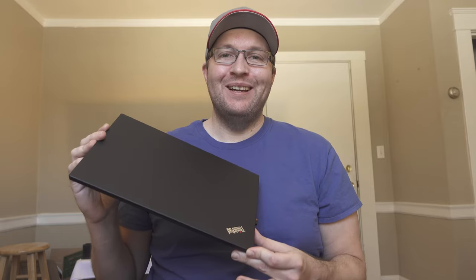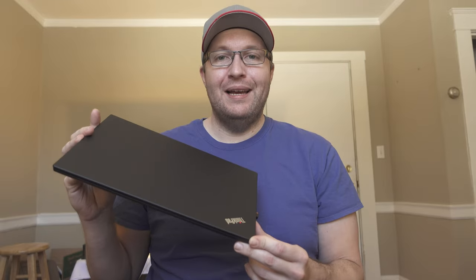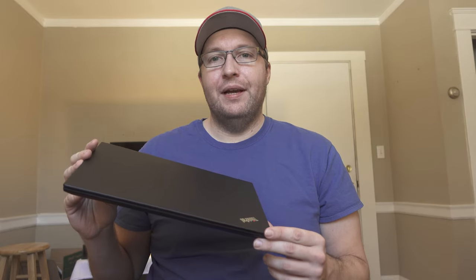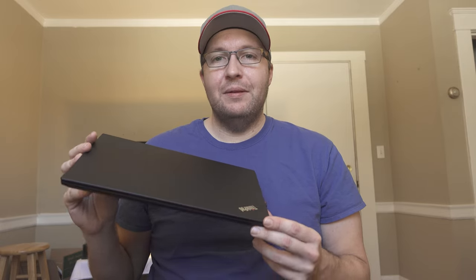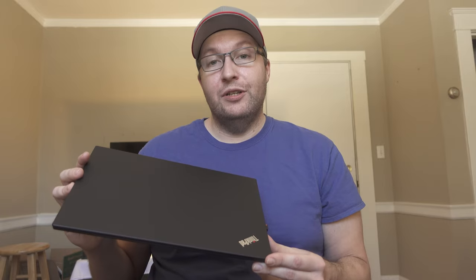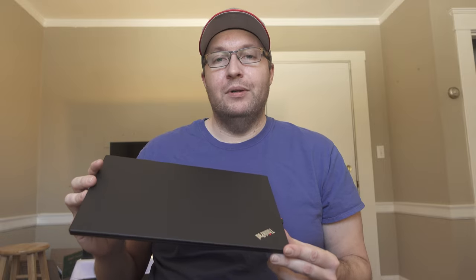Hey everyone, thanks for tuning in. Andy here. Today I'm going to be taking a look at the Lenovo ThinkPad T490. This is my personal ThinkPad T490 that I've been using for about the last month. I bought this for $700 on eBay, and one of the reasons I'm deciding to make a video on these, even though this is like a two-year-old laptop — these came out in 2018 — is that they are starting to show up on eBay. This may be a laptop you're looking at if you're trying to save a few bucks and still get something that has some premium features and a more premium build quality.